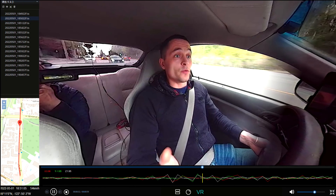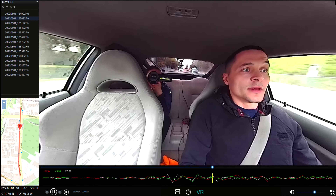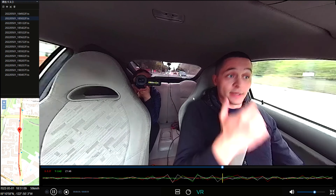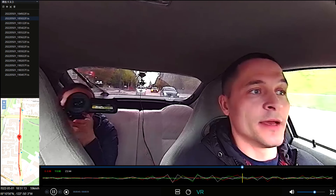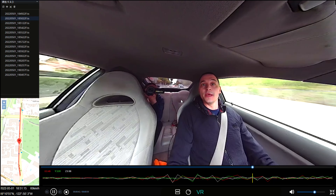For drivers who work for Uber or Lyft, this becomes a great advantage because they can capture everything outside and inside of the vehicle.